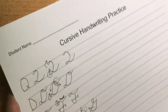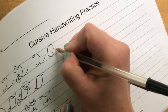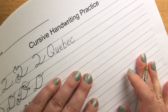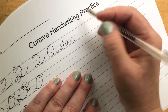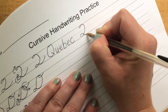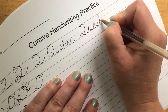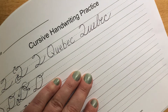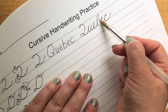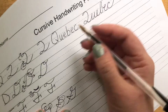Now we're going to go back up and write a few words. We're going to write the word Quebec, for a city in Canada. So here we have our Q, U, E — B hooks into my E, C. You'll notice the first E looks a little different than the second one because the second E comes off of the hook on the B. There's Quebec.